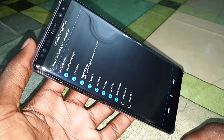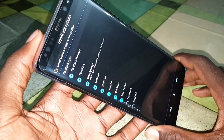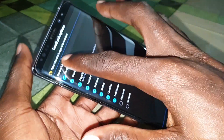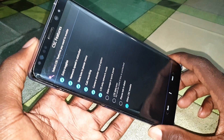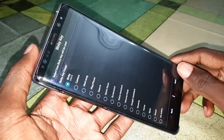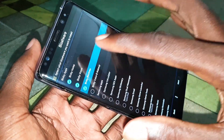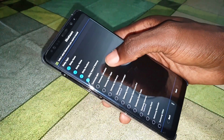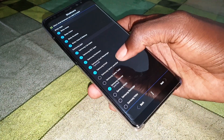If you want to install something, keep it selected; if you want to uninstall, you can deselect it. Deselect all of these if you like. Now select all of the applications you want to install on your phone.